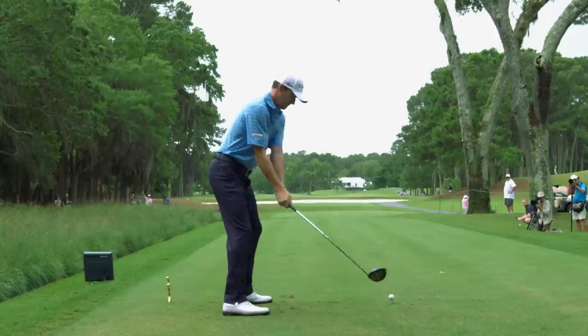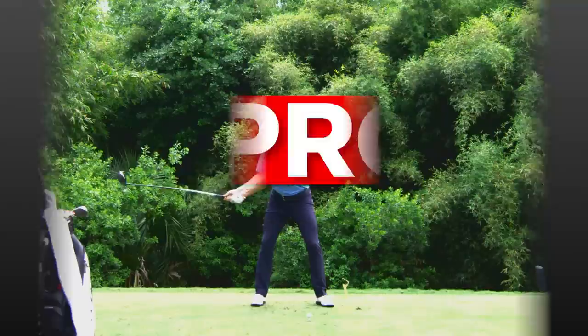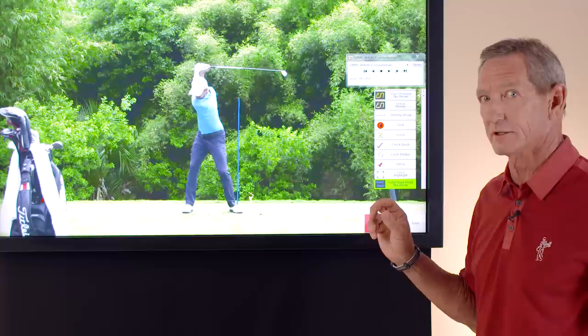Probably the number one question that amateur golfers ask: how do I start the downswing? Well, there are a couple key moves you have to make and Jimmy Walker illustrates them beautifully. Once he gets to the top of the swing, his hips have turned behind the ball. I'm going to put a line up just outside his left leg — that's the line he's going to move to with his lower body. That's probably the most important thing you want to feel as you start the downswing. Jimmy Walker is a great driver of the golf ball and one of the longest hitters on tour.